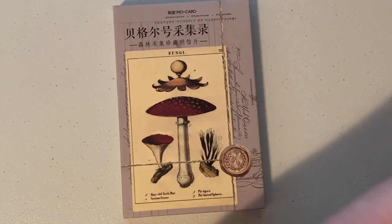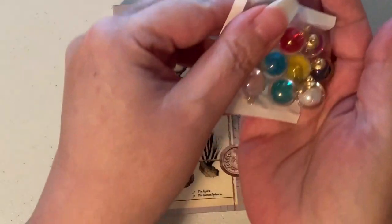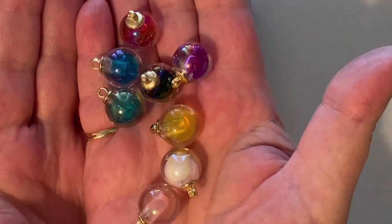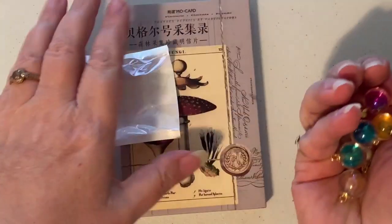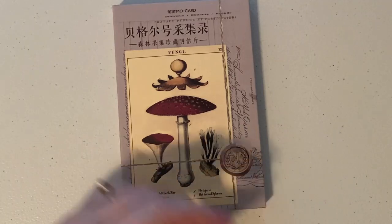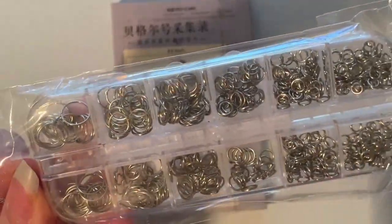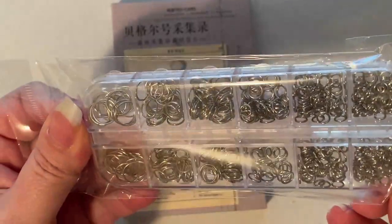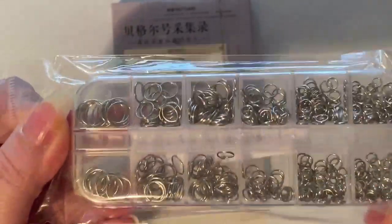I did get a package of those. I also got these really cute multicolored large beads — I want to say these are like 10 millimeters. I forgot I got those! And I completely forgot that I got real jump rings — these are not split rings. It's a little box, they're all the same color and the same gauge, but I did get those.